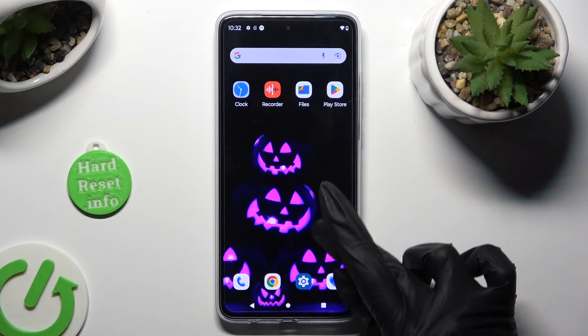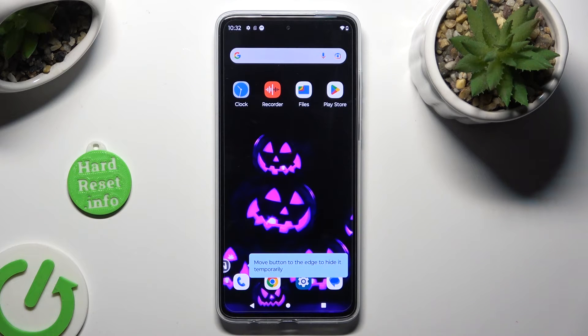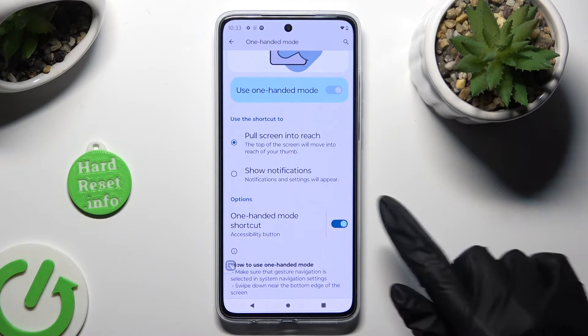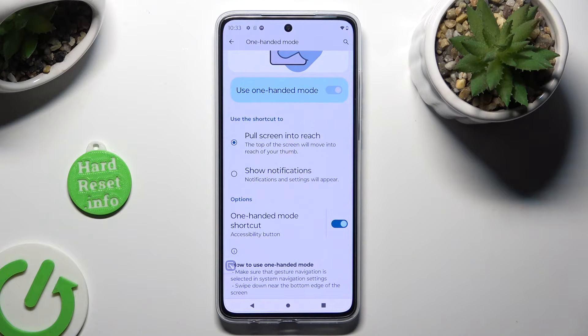You can even hold your shortcut and place it wherever you wish. In order to disable it, go back to the same settings and click on the toggle next to the one-handed mode shortcut feature to turn it off.